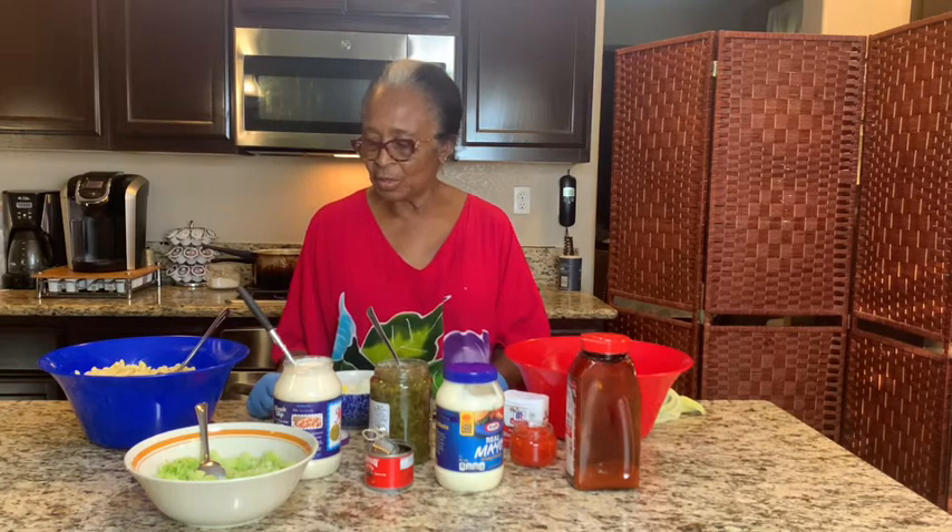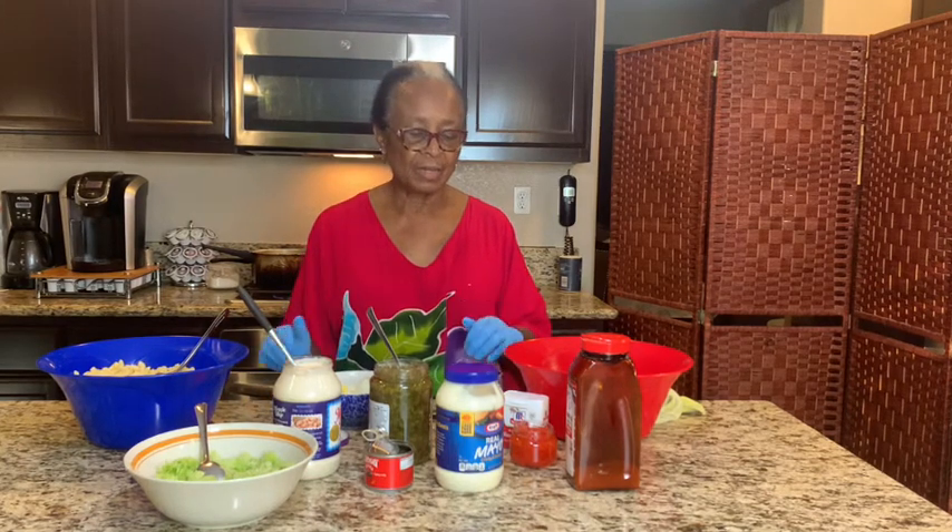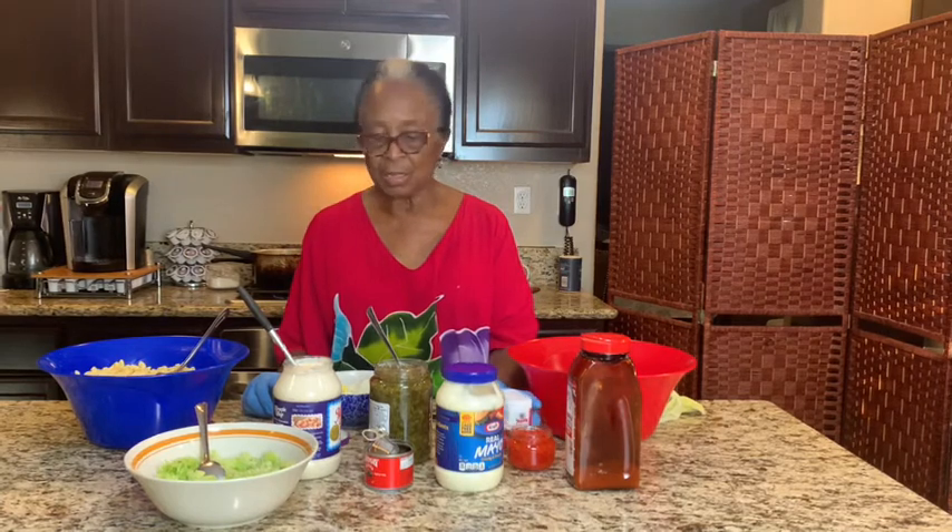I'm going to be doing a potato salad and a macaroni salad, which is again very easy — if you can prep everything in advance, it doesn't take long.